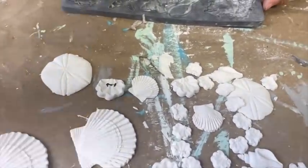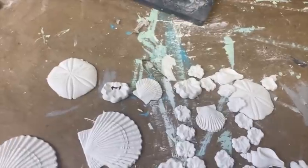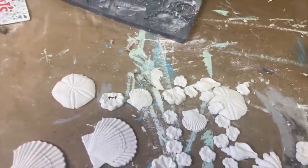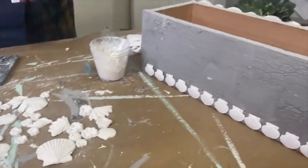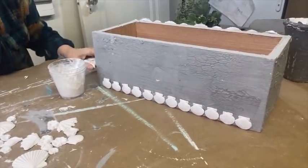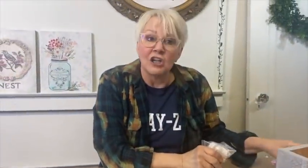Do you think it's better to glue them on when they're soft? You can do either — mine had dried. You could glue them on while they're soft and then let them dry together. It just all depends on your time frame and how you like to work with the mold.